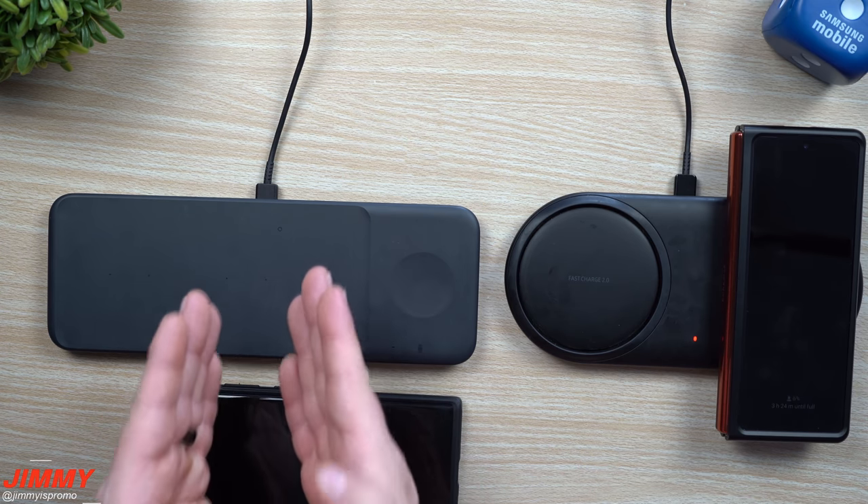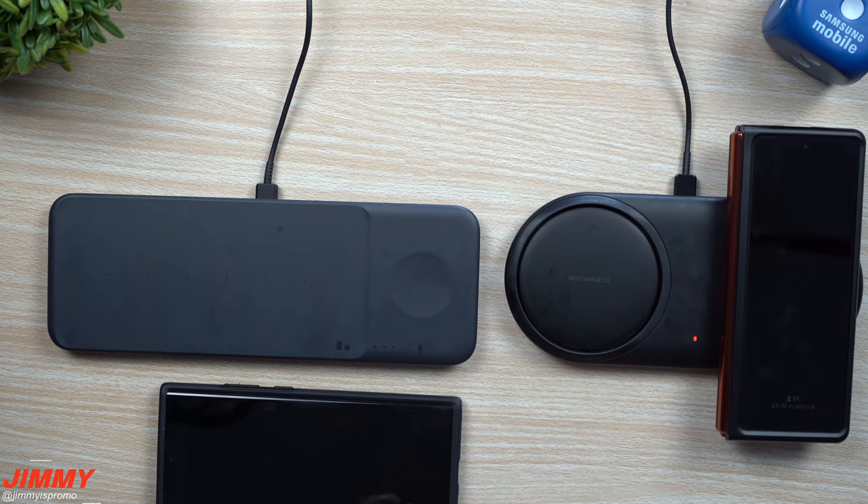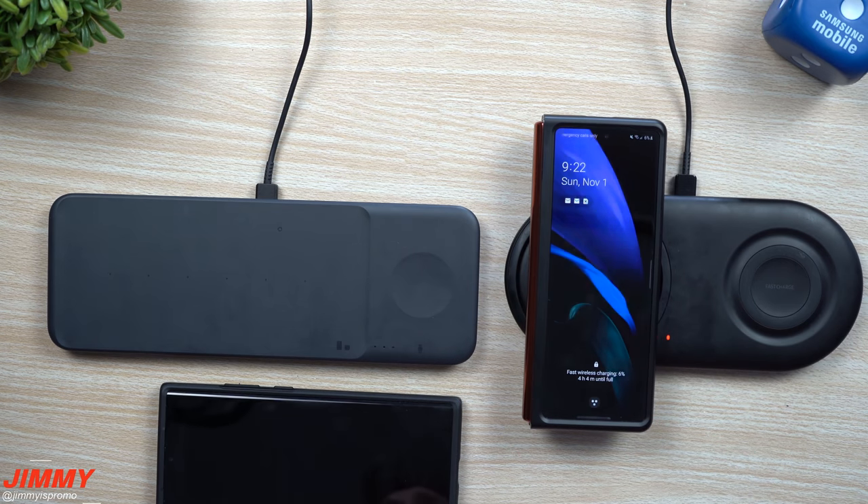Even though the Trio is rated at a higher output for wattage, it's because it's able to charge a full extra device. Now if you do want to own the Duo, you're definitely going to want to place your phone on that larger area.